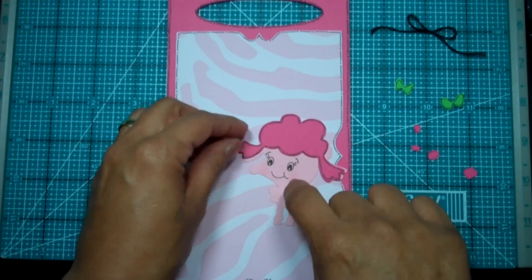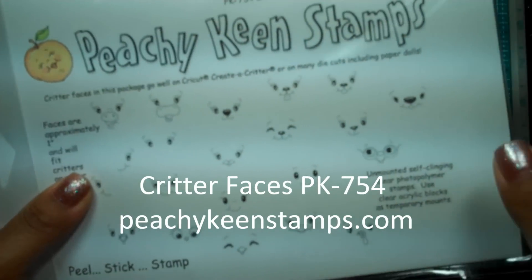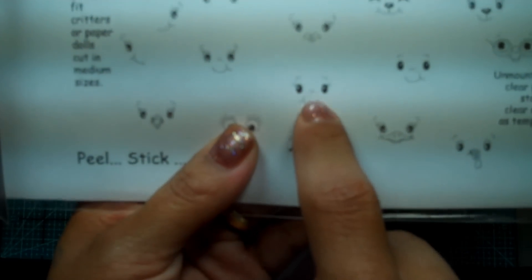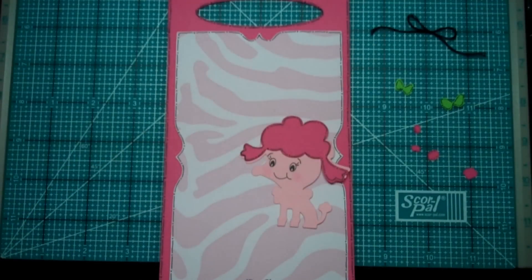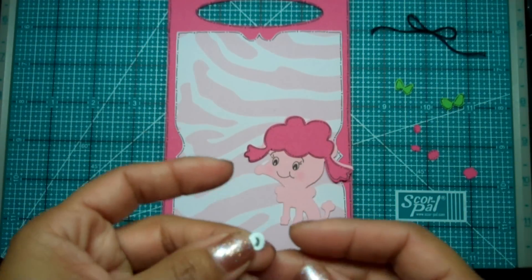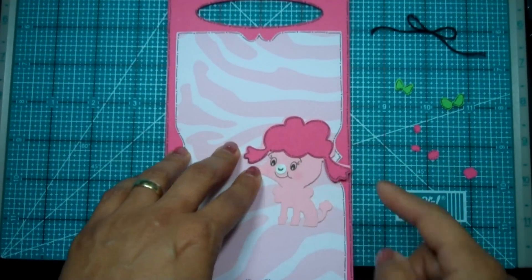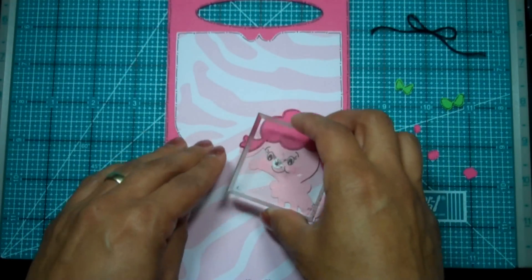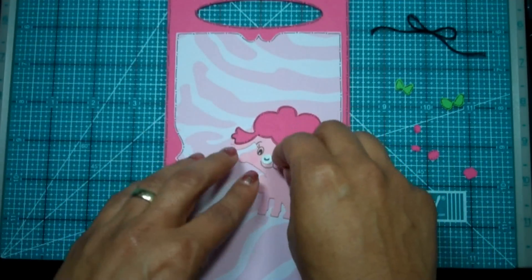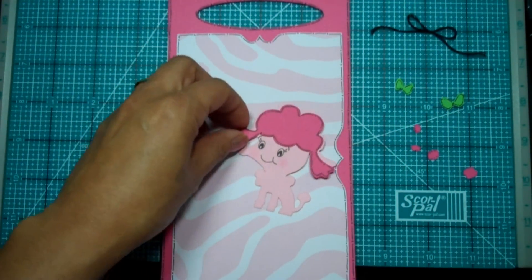This is a brand new stamp set from Peachy Keen Stamps called Critter Faces. I did something a little different here — I used this little face, but since our little doggy already had a nose, I did some masking. I punched out a little circle, placed it right where the nose should go, and stamped over it using a removable adhesive so the nose wouldn't stamp on top. That came out perfect.